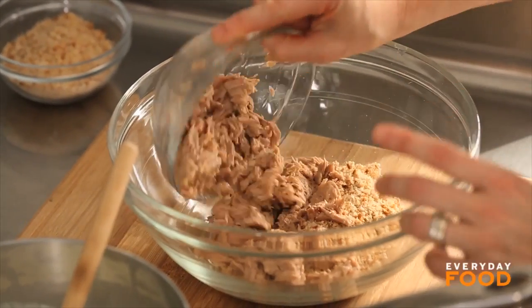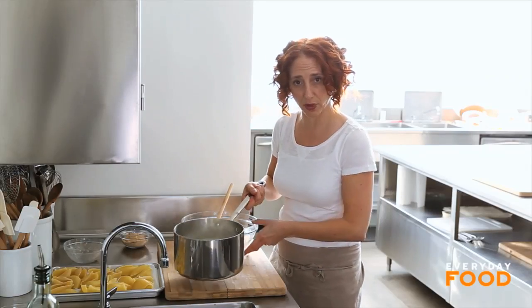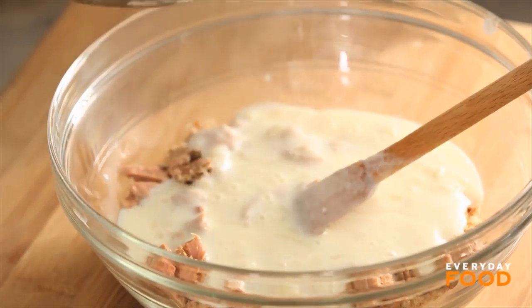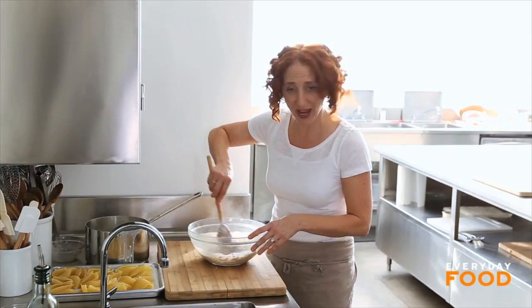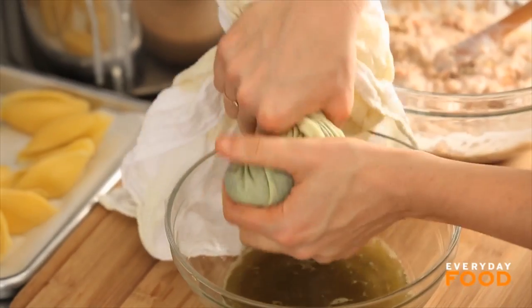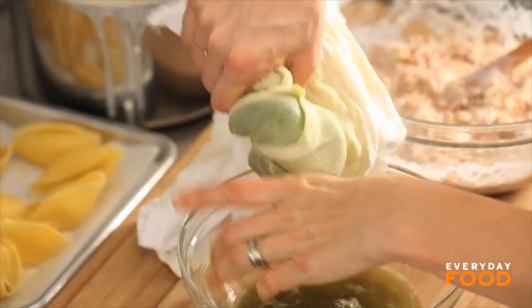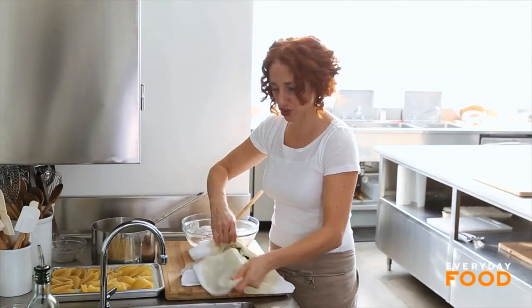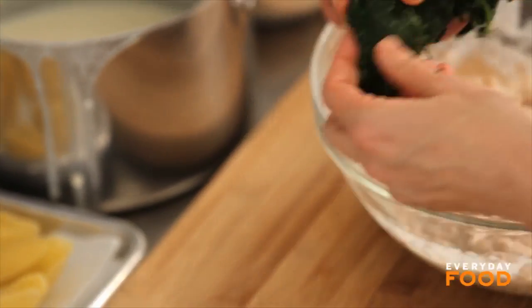To your breadcrumb mixture, add two six-ounce cans of tuna that have been drained — this is the chunk light tuna — and then half of the sauce that you made. The other half is going to get poured on top. To add a little veg to this dinner, how about 10 ounces of frozen spinach. I have one 10-ounce box of frozen spinach that I've defrosted, and now I'm going to squeeze out all the liquid. I like to do it in a clean kitchen towel. Squeeze out as much liquid as you can — there's a lot, believe me, like three-quarters of a cup. Add your spinach; this is chopped spinach so you don't even need to chop it up after you squeeze out the liquid. Just add it to your tuna mixture.